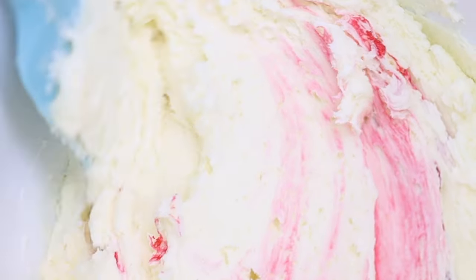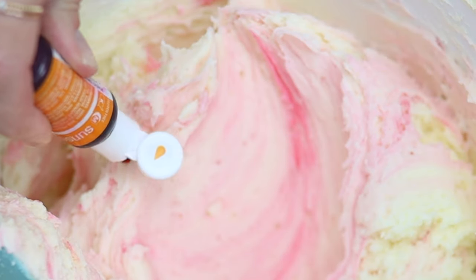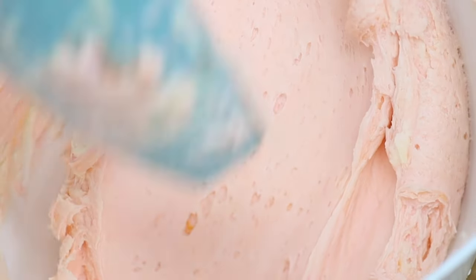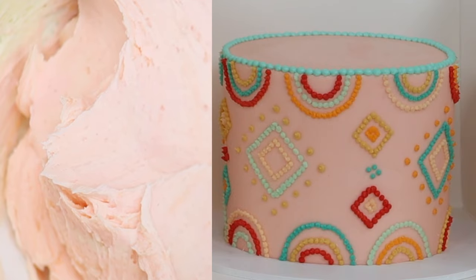The second thing to keep in mind is that colours develop and darken with time, so if you're aiming for a certain shade, like a pale peach, consider mixing the colour a little bit lighter than you want it to be — after a few hours it will be significantly darker.